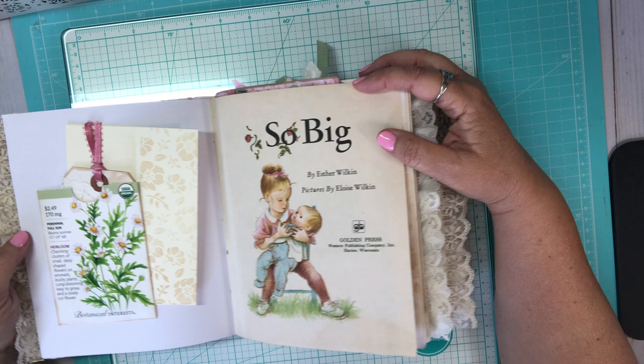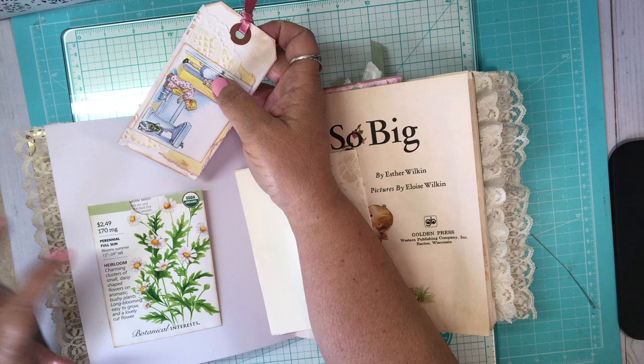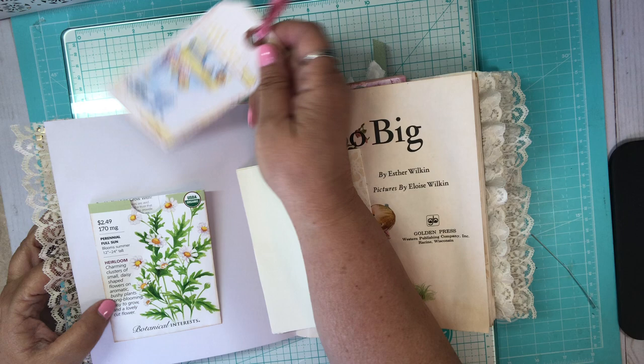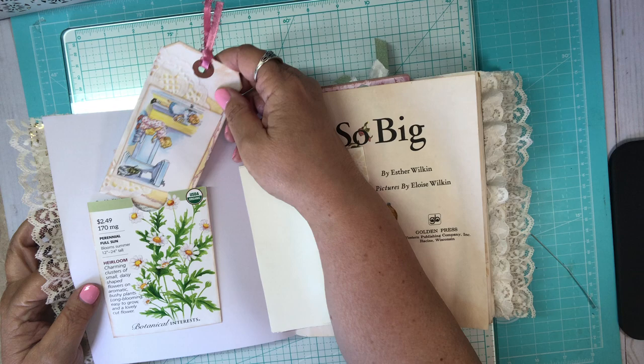To start with, I saw somebody do this — I think it was Turquoise Dreams or something like that. I saw that she did this in the front of one of her books and I loved it. She made it as a pocket, so I decided to make it as a pocket and a tuck spot. I made this little Dick and Jane tag — it's got Jane and Sally and the dog Spot trying to get a bath. I've got this here in front.